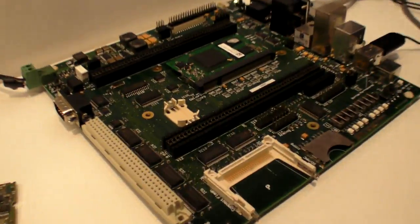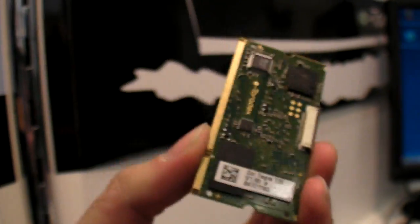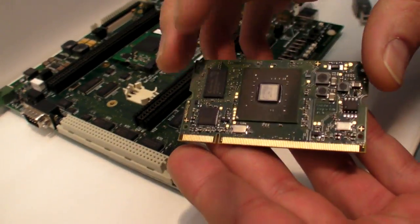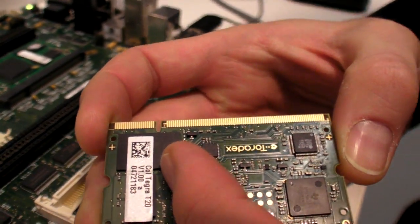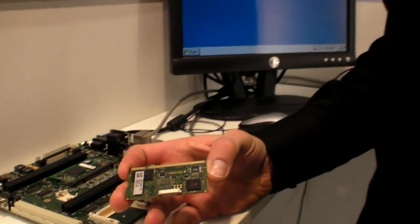So there's the 99 euro module — what's the minimum cost you can imagine for someone to add something to have a full computer? I believe you can build a board for under 50 additional euros. So we're at like 150 euros for a full system. This particular module comes with 256 megabytes of DDR2 RAM running at 333 MHz, and 1 gigabyte of flash. This summer we'll roll out a higher-end module with 512 MB and 4 GB of flash, for maybe 20 euros more.